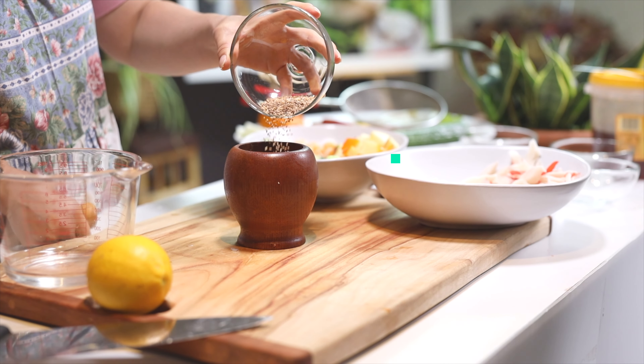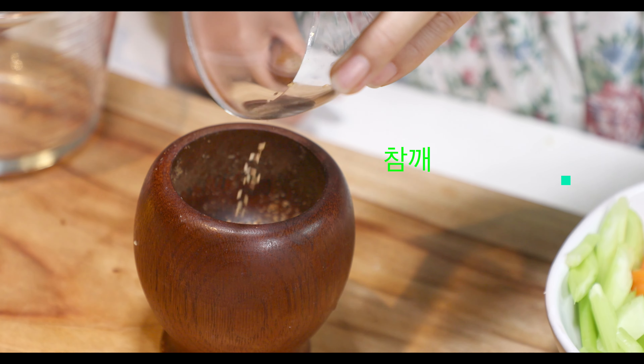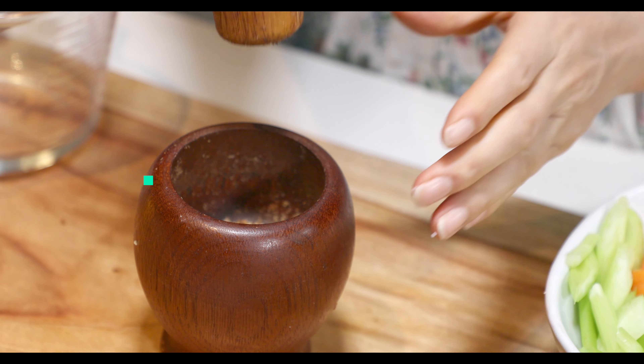I'll go ahead and put it in the bowl. I'm going to make the sauce.